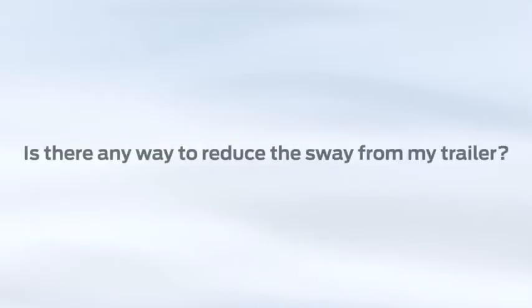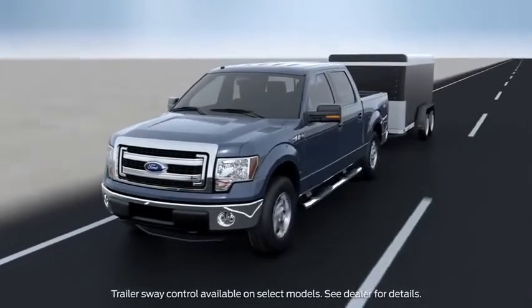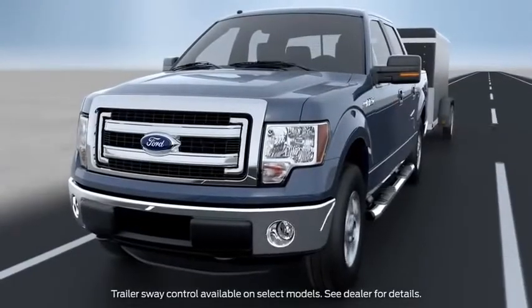Is there any way to keep my trailer from swaying? For those of you who like to tow, Ford has something that can help reduce how much your trailer sways while you're driving. Here's how it works.